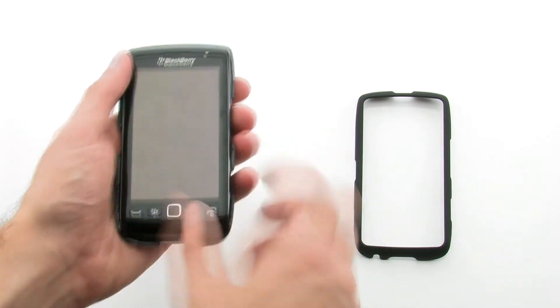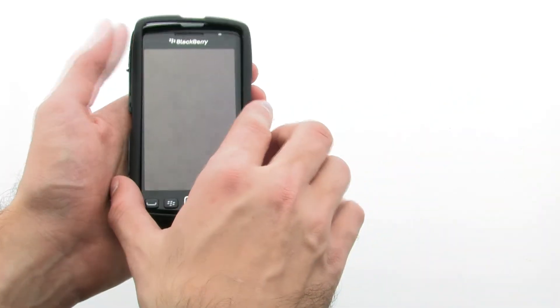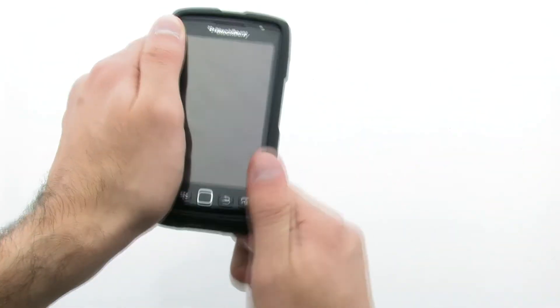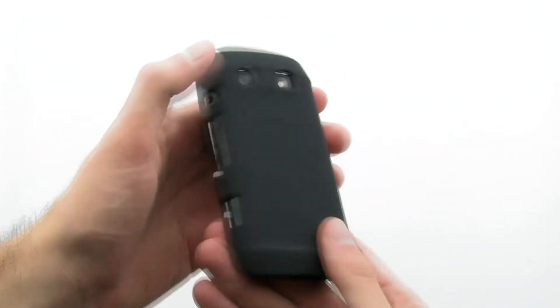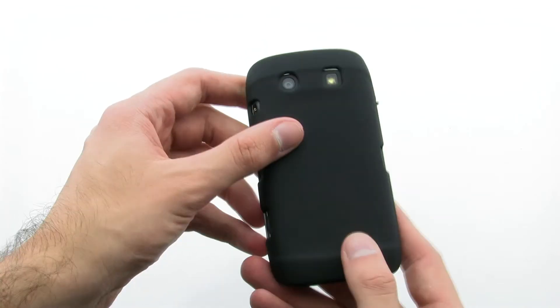To install the case, lay the device into the rear layer of the case. Then lay the front layer over top and press firmly. The hard shell case fits tightly over your device while providing easy access and complete protection.